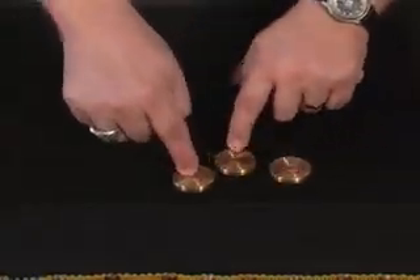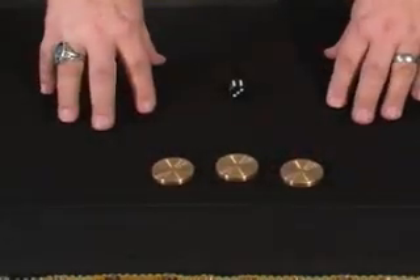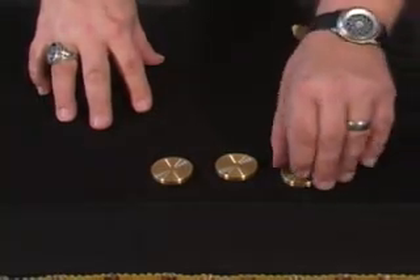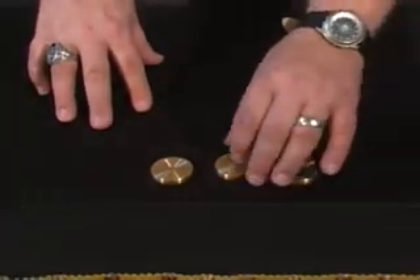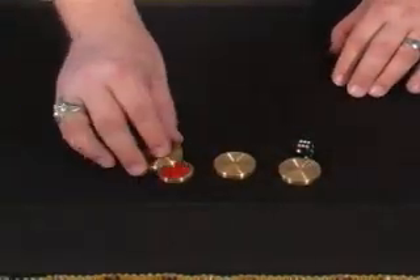We're going to move these around. I'll try not to go too fast for you. Point to the one you think might be the chip. Over here? No, I'm sorry — that's actually the quarter. The quarter is here in the middle and the chip is here on the end.